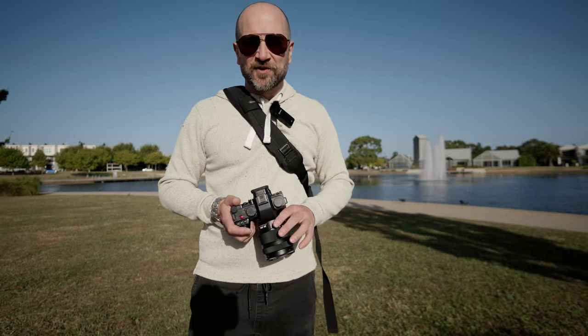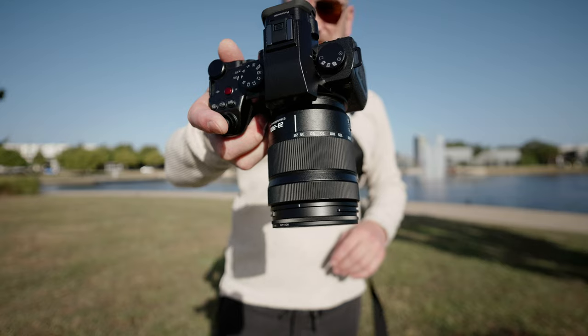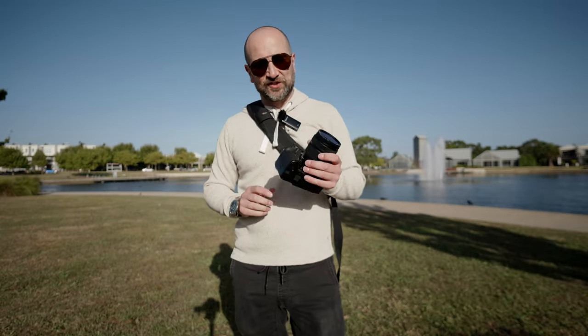Welcome to the channel, my name's Shane. In today's video, we're going to do a bit of a casual shoot and talk with the 28-200mm telephoto zoom lens that Panasonic just released.